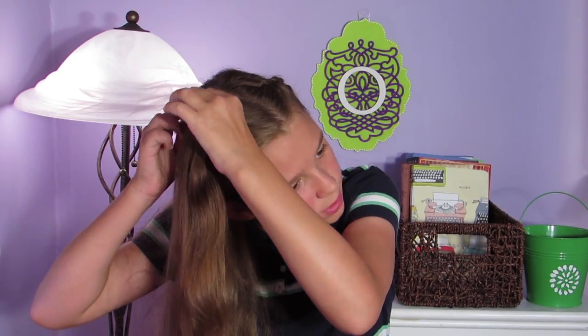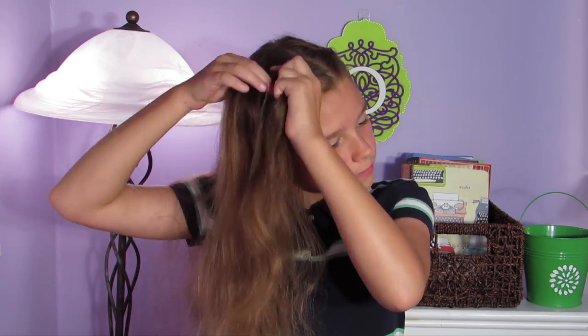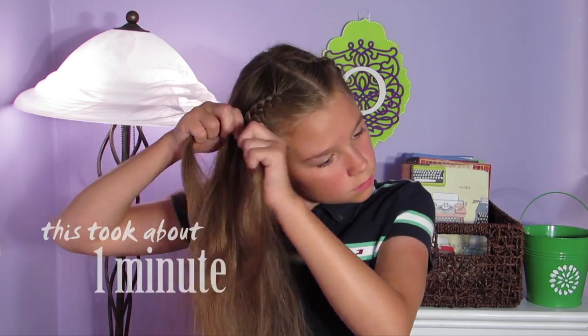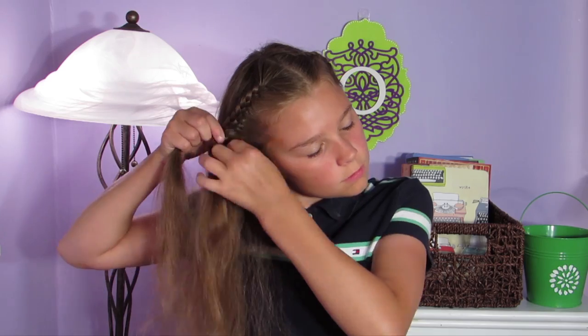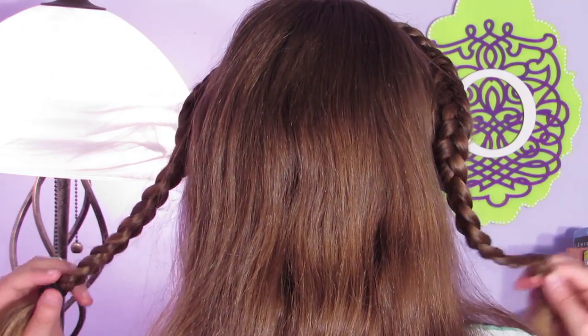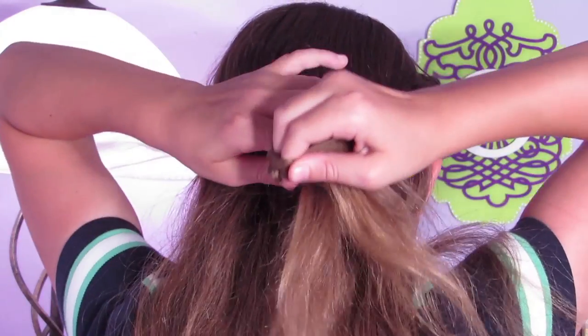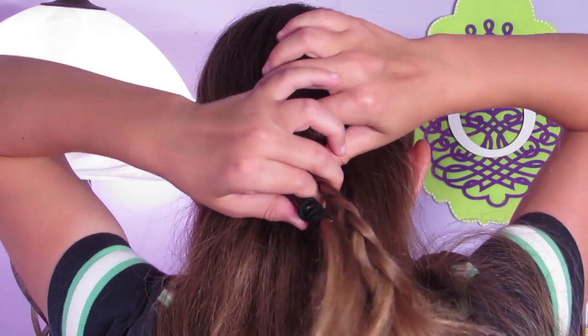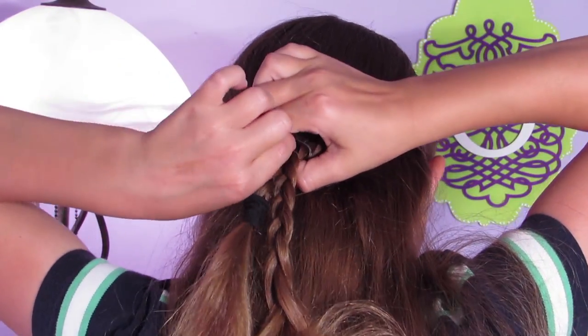So now that you've secured this braid, I'm just going to be doing the exact same steps on the other side. After you've secured these two lace braids, I'm just going to be putting them to the back and securing them with a clear elastic.